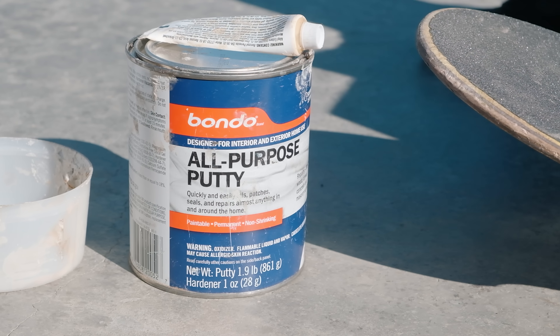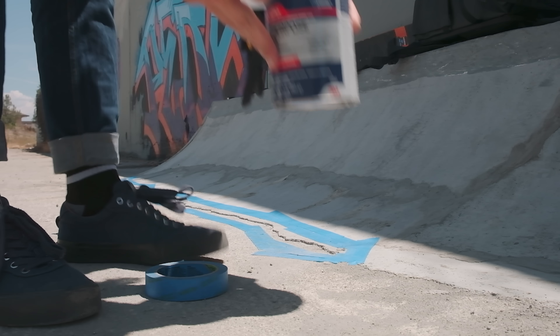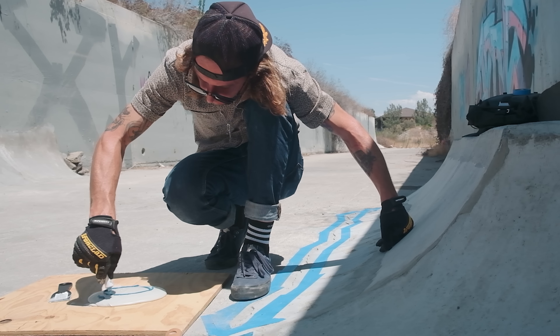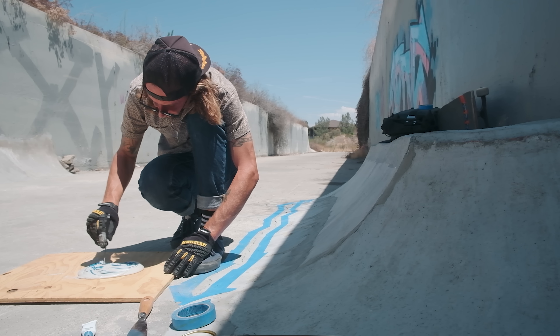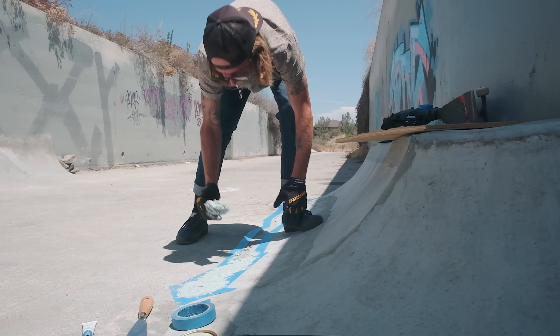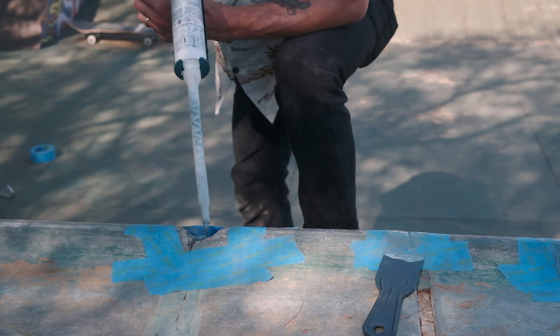Every time I use Bondo, I add way too much hardener and it just dries way too quick. I even know I'm adding too much hardener and I keep doing it. You're like, oh, it needs the hardener to dry — but it doesn't. Everyone always reminds me: way too much hardener, especially in California where the weather is already kind of warm. Where it's colder, you need more hardener.